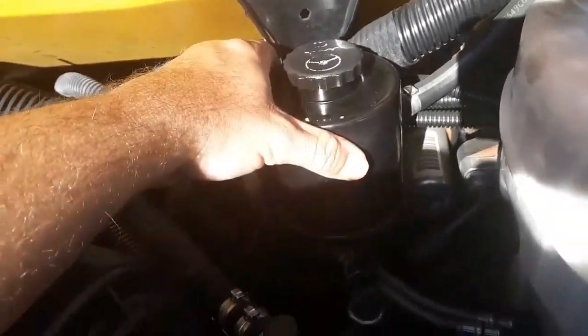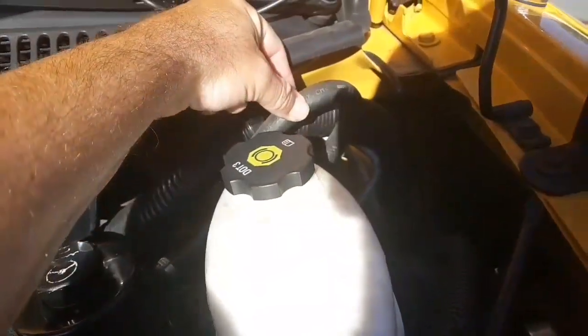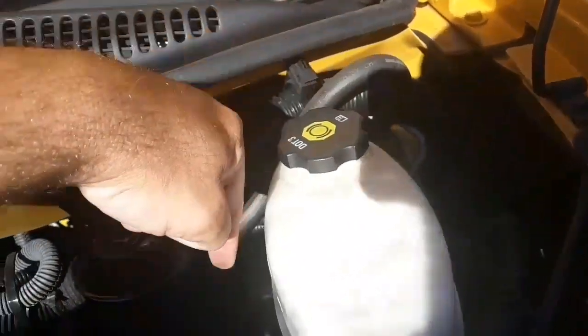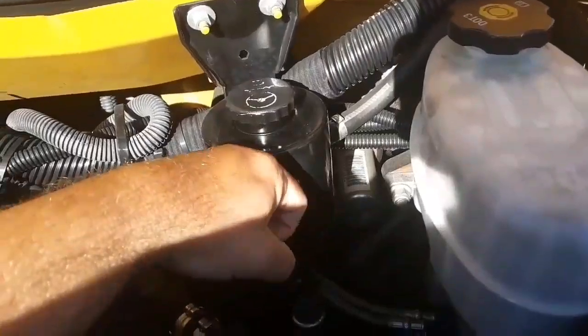The power steering reservoir is secure, not cracked, broken, or leaking. The hoses attached to it are secure, not cracked, broken, or leaking. They go all the way down to the steering box, which only the mechanic can see when he puts it up on a lift. What I can show you are the three bolts in the side of the frame that hold it in place — there's one, two, and three. They're all secure, not cracked or broken, and none of them are loose.